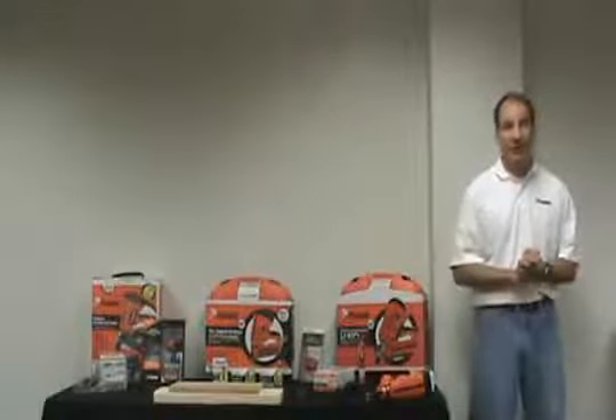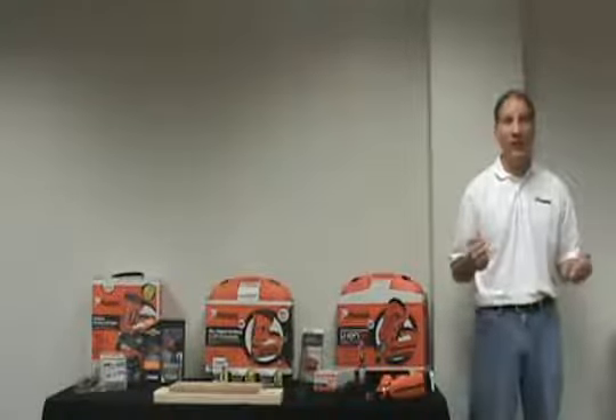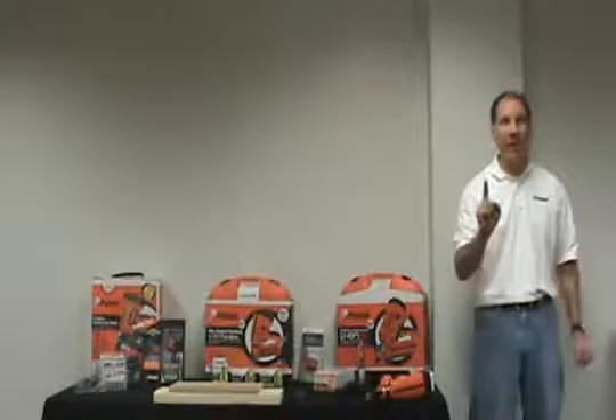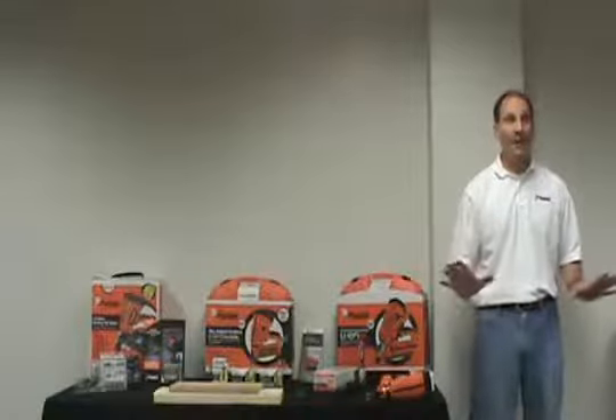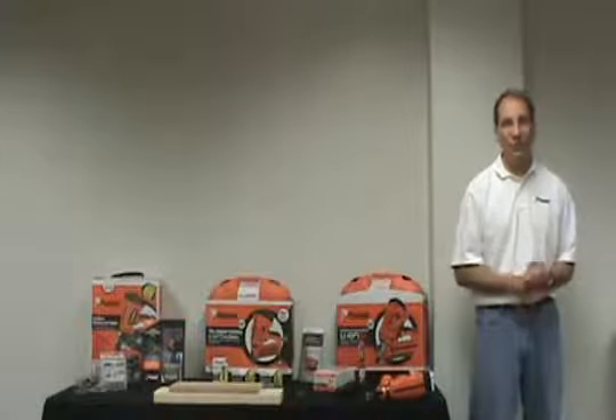So summing up the benefits of the new tool: quick load fuel cell, lighter weight, longer run time lithium-ion battery, battery standby position, 1-hour rapid charger, open line-of-sight design, swivel belt hook, and the easy-to-adjust depth of drive.